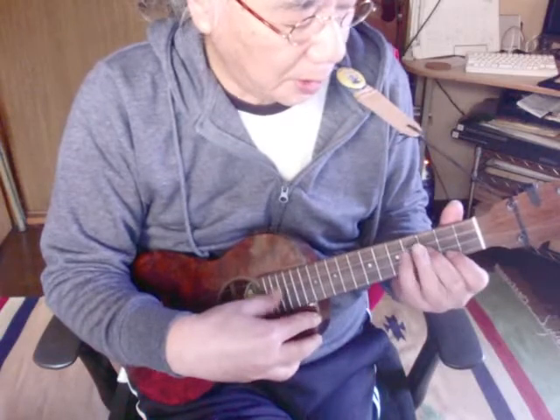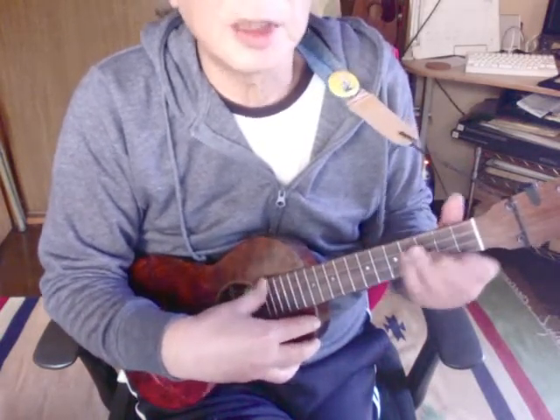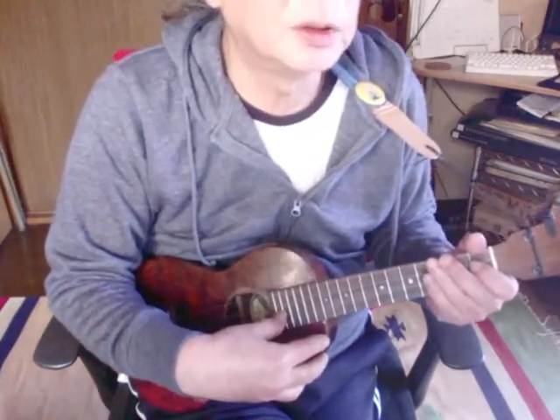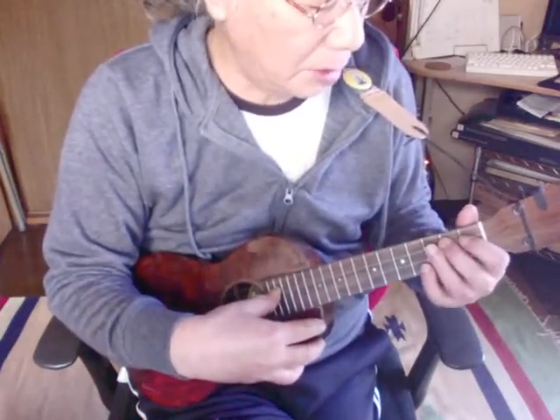1弦の3と2弦の3をセーハするような感じでこうやると楽かなと思います。またEマイナーのポジションに戻って、C7を打ちます。そしてこういうフレーズが来ます。それで次、同じように頭から繰り返します。